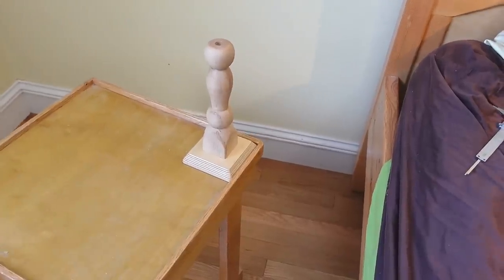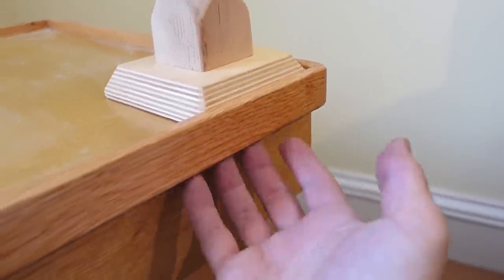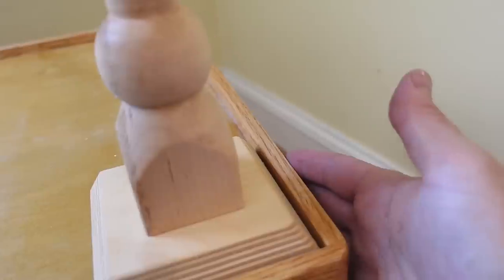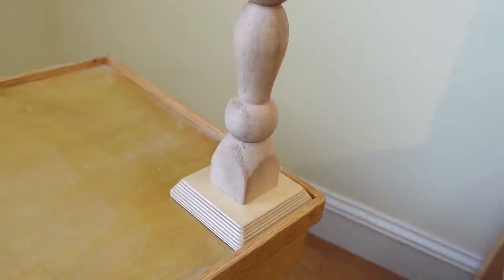I would have preferred to clamp this rather than screw it from the bottom, but on this side there isn't really any sort of ledge to clamp it from, and if I came from the back whatever's here is gonna hit the wall, so just a small hole through the top I think is the best solution.